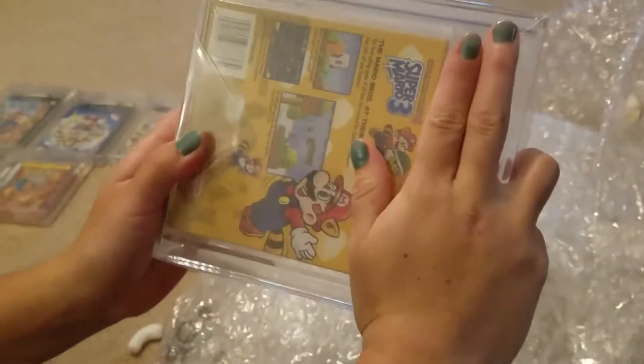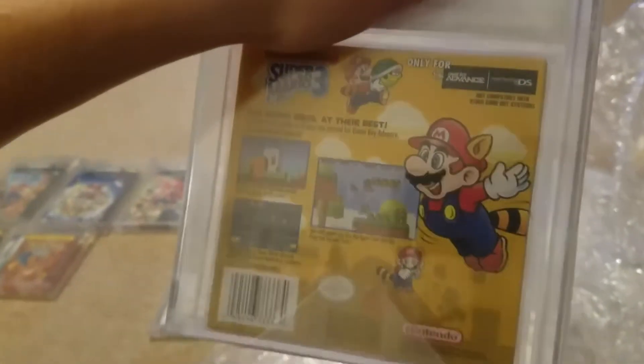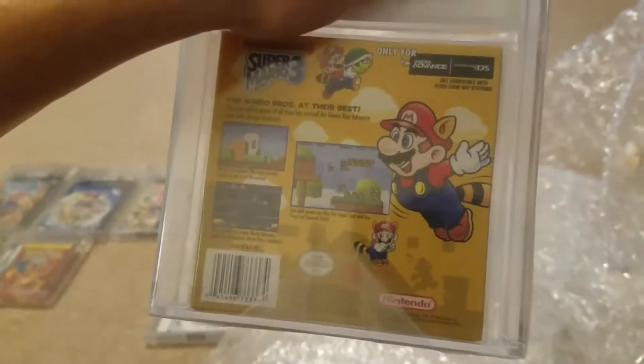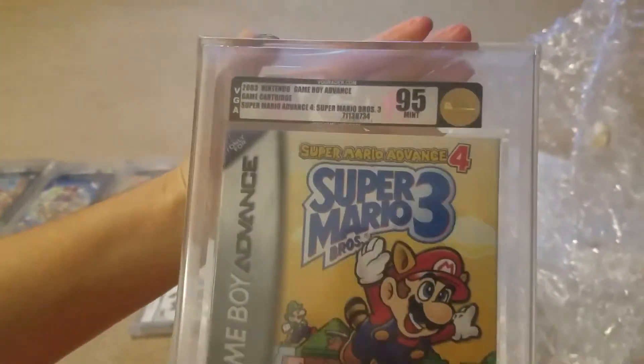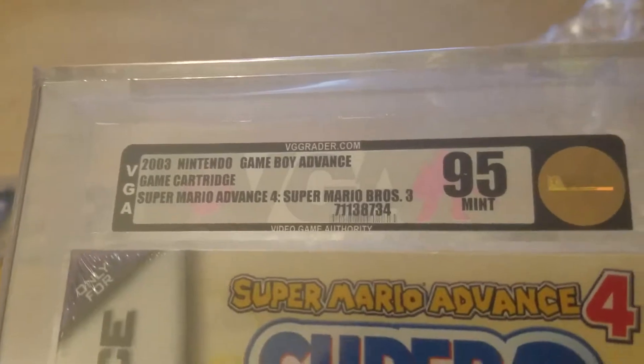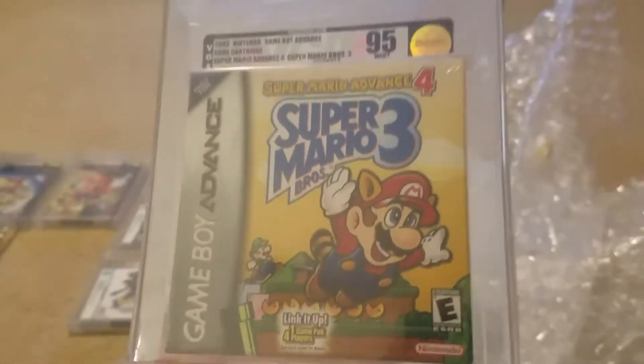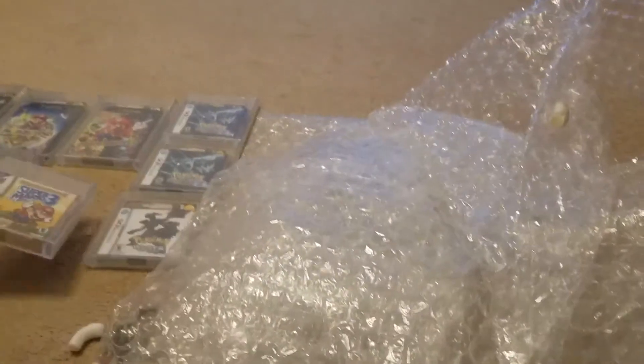This is the Super Mario Brothers Advance 4. This one here was in really good condition — we graded it at a 90 minimum so it should get that 90 minimum. We got 95! That's definitely a good grade there. Got the 95 Mint. Pretty good grade so far — definitely hoping for one of those Pokemon Whites to come back at Gem Mint as well.